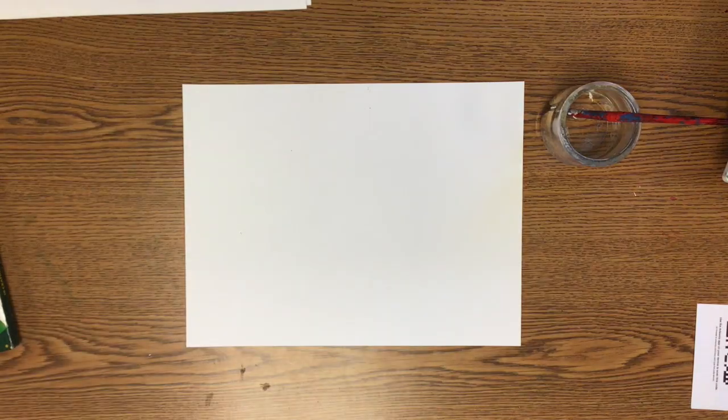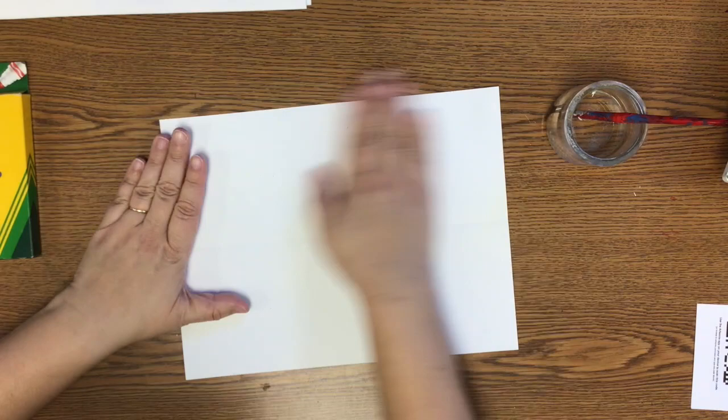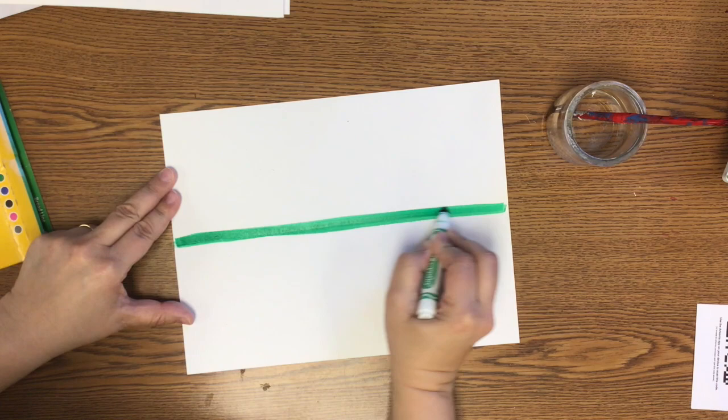The first thing you want to do for your marker and water landscape is fold it in half. This is going to be where the water meets the land. You're going to do all of your drawing in marker above that fold. Draw the grass first, and then your pond starts right under that fold.